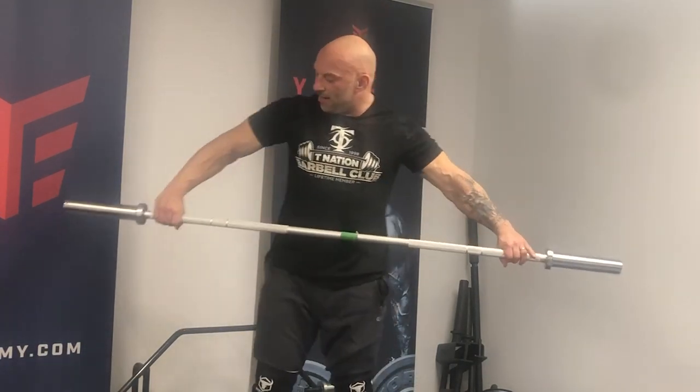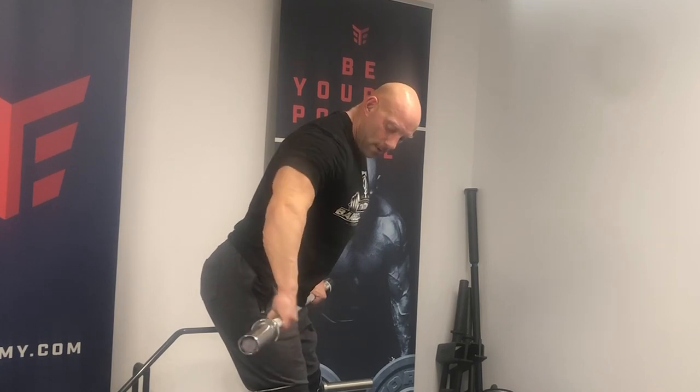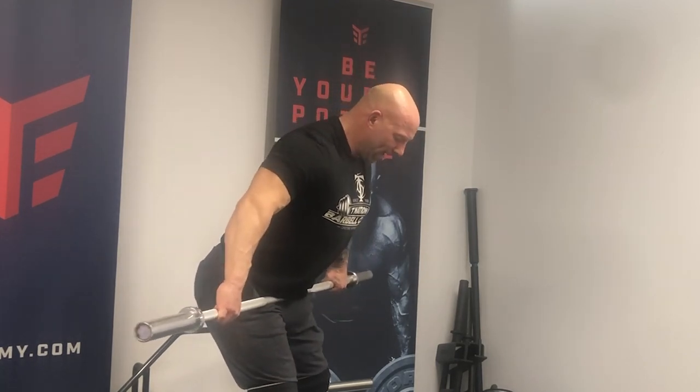The way I select the grip width for a snatch grip movement is to look at the width where the bar will rest in the crease formed by my lower body and torso while my arms are extended and my lats are engaged — that's the power position. If I'm taking too wide a grip during the hinge it sits too high, too narrow and it's too low. For me, it's the position where the bar sits in my crease with that grip.